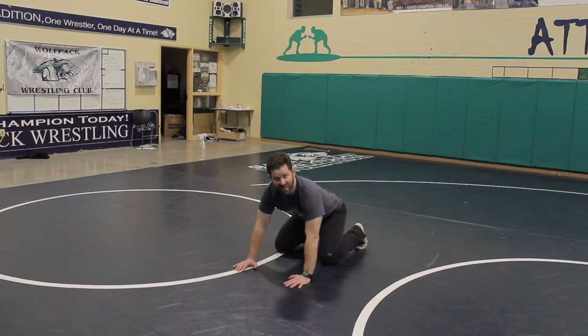What we want to teach is the left foot to replace the right hand. So when I come up, I'm going to throw my left hand across my face — very important, on the whistle, to throw the left hand across the face. If we do not do that, we'll get it captured. So I'm going to throw my left hand and throw my left foot to replace my right hand.